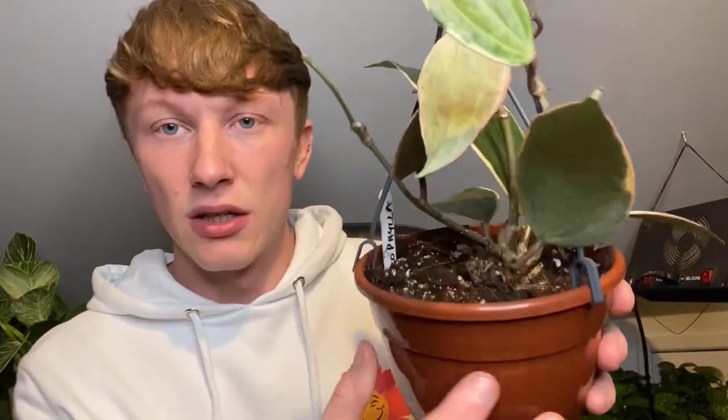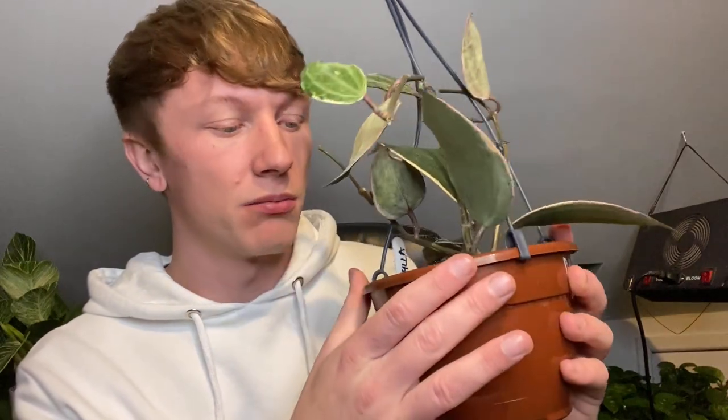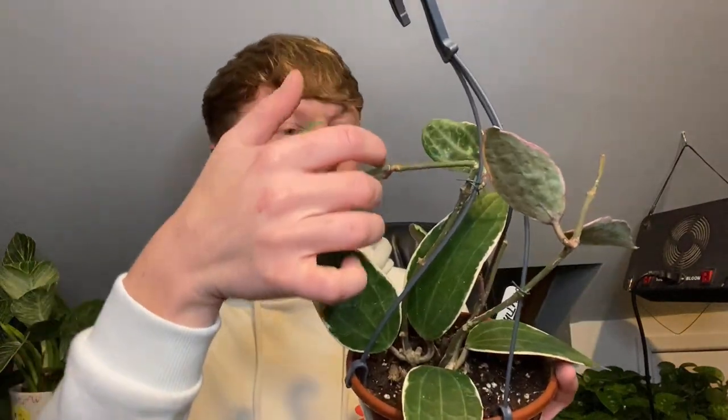Overall I'm really pleased. I wish it was in a little bit better condition, but it'll come back — it'll be fine. The soil looks decent — I can see perlite in there and some multi-purpose compost. I'll probably be transplanting this and finding a pot that looks really good. There are two rooted cuttings in there so for £27 it's a good price — let me know what you guys think.